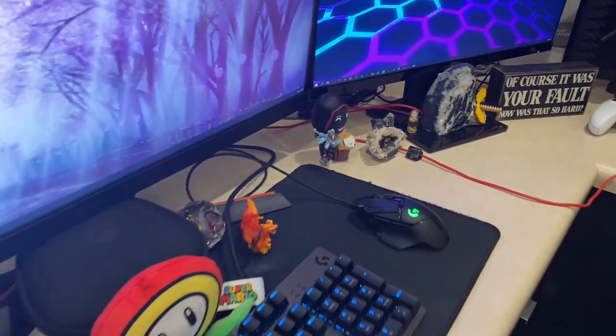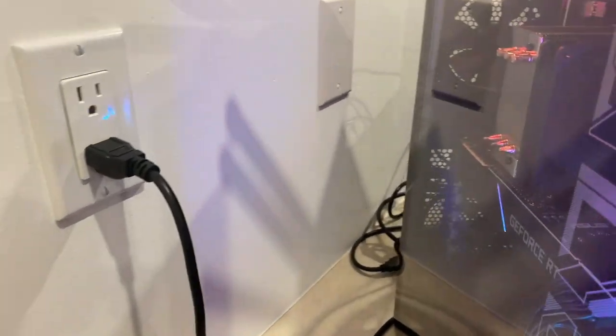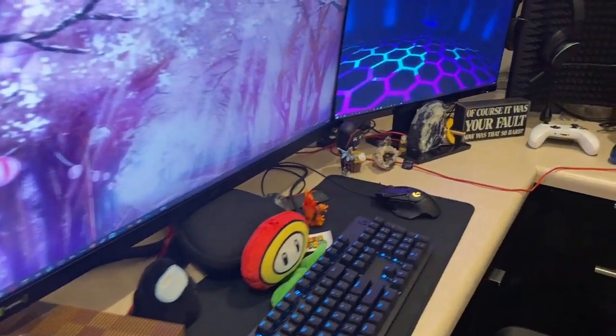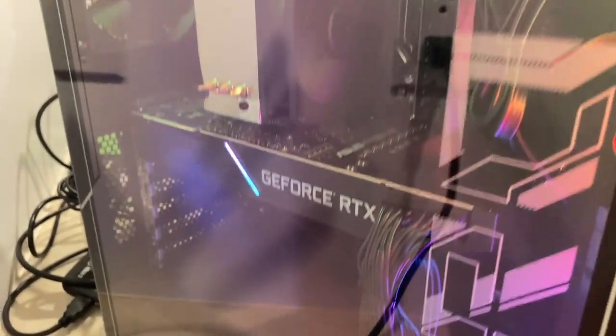And then over here we have my computer — it's the Asus ROG. It was pre-built so we didn't build it ourselves, but hopefully I can show you guys inside. I don't know all of my specs, but I've got a GeForce RTX 2080 Super. I don't know my CPU, but my RAM is 32 gigabytes. ROG stands for Republic of Gamers.